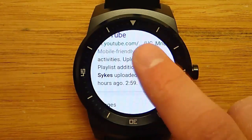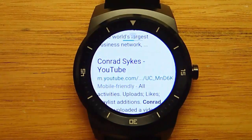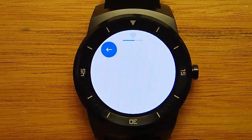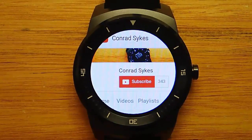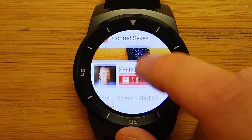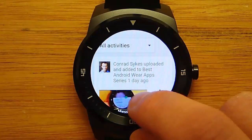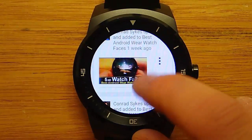Let's try something a little bit more difficult. Let's go to YouTube and see what YouTube looks like on Android Wear. There is a little bit of a delay when loading up, but it's not too bad. Here is my YouTube page, and everything actually fits fairly nicely on the screen.